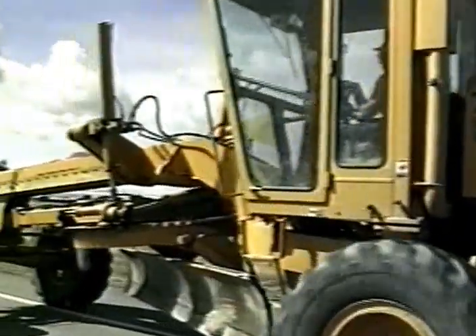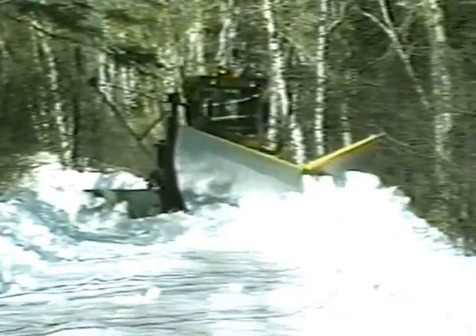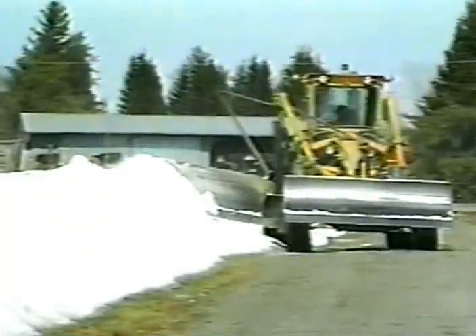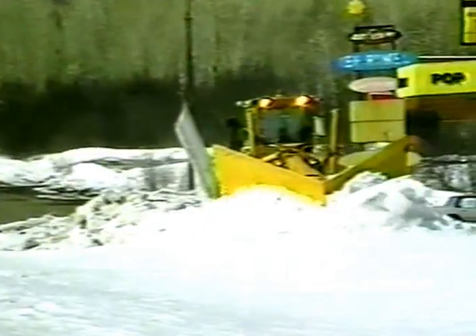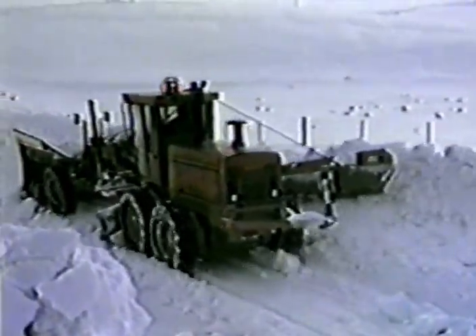The three types of plows to be discussed are the front single, the V plow, and the side wing plow. The front single has one blade scooped and angled to throw snow off to one side of the roadway. The V plow is designed to throw snow off to both sides, allowing a clear single lane behind it.